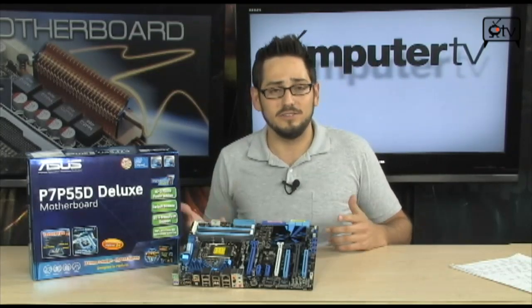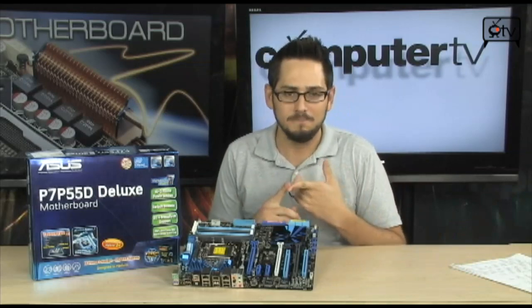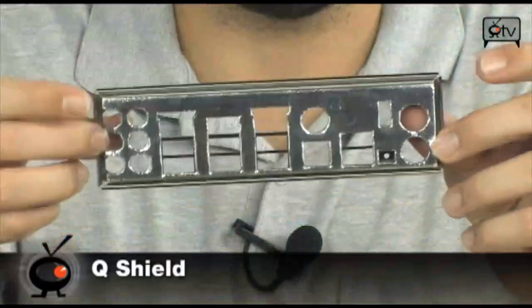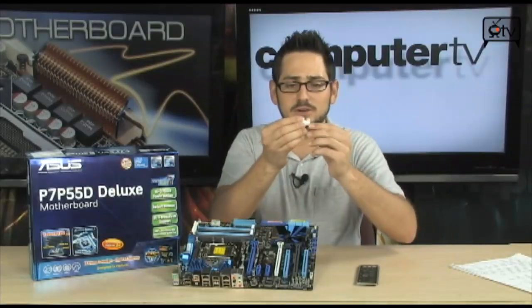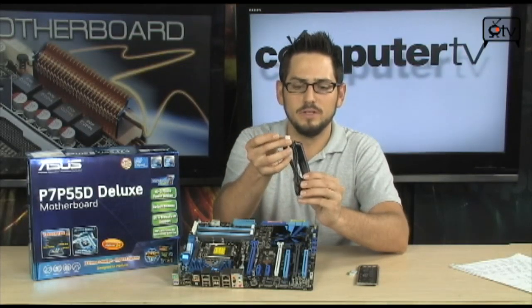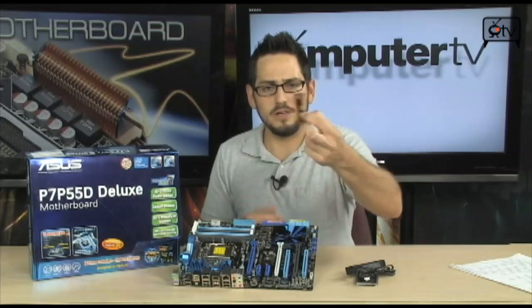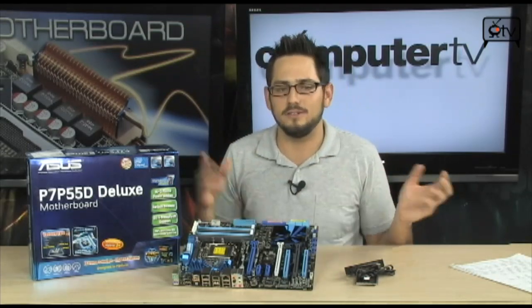This is an ASUS board, so you get all the premium features you're used to. EPU throttles back your computer to save power. Q-Shields are padded on the back, shielding you from electromagnetic interference, and they don't rattle. Q-Connectors let you plug your front panel connectors in first and then install with one plug into the motherboard. The overclocking remote plugs into the TPM header and works through the Turbo V-Evo chip. In the box you also get a crossfire bridge, manual, SATA cables, FireWire brackets, USB brackets, and eSATA brackets.